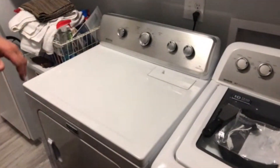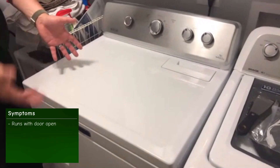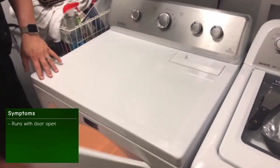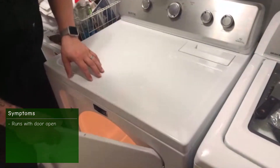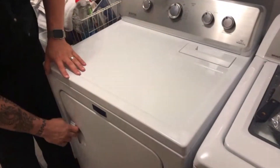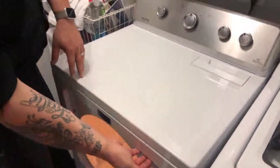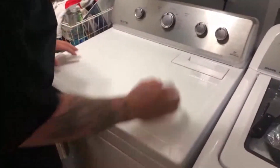We're out on this Maytag dryer. The complaint is that the dryer would either run with the door open, the light wouldn't come on, or currently the light is staying on even if you shut the door and it won't turn on. The switch is broken off, so in order to replace that switch we have to access inside.